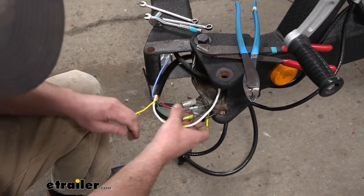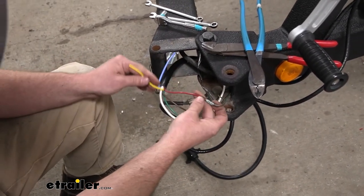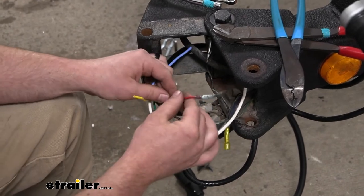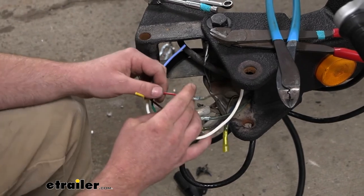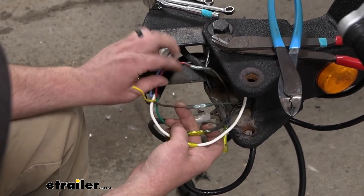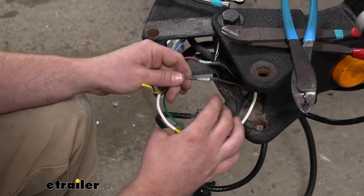The red wire coming from the seven-way is going to control your left turn signal — so that's for the left side of your trailer, getting the blinkers going. And then the brown wire from your new seven-way is going to control your right turn signal.